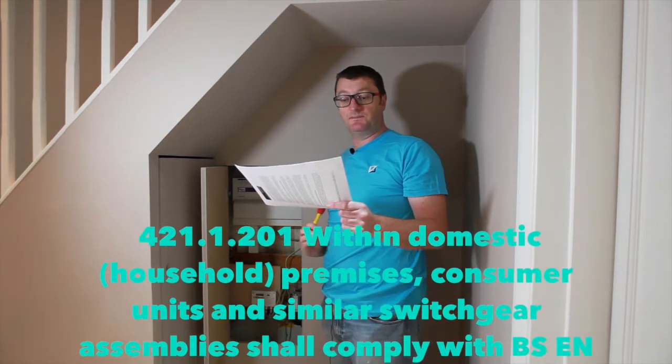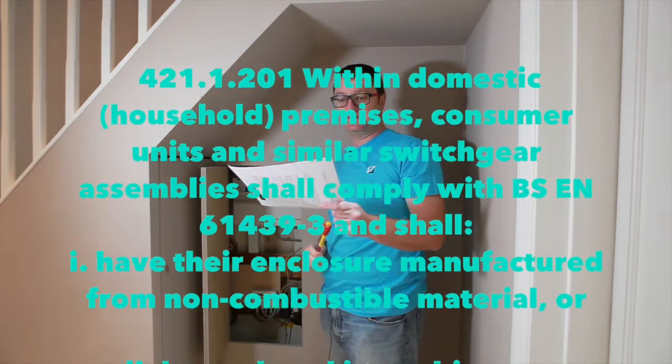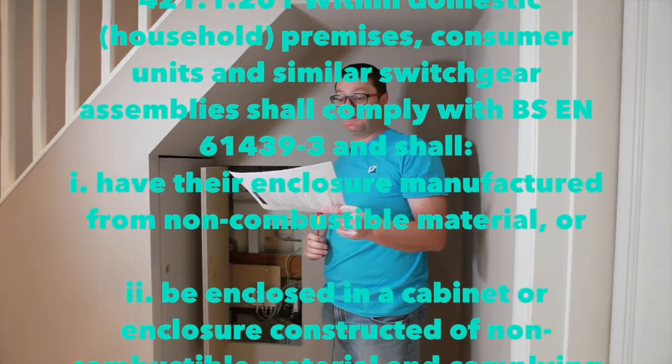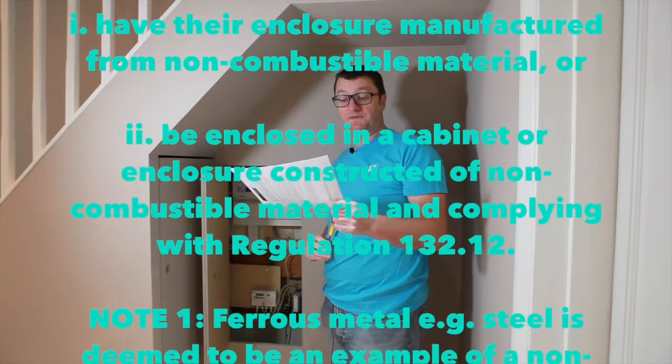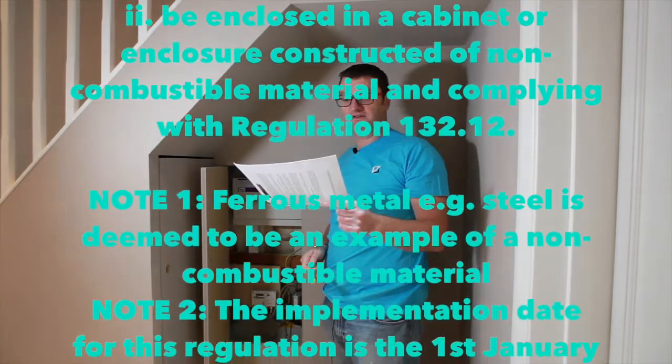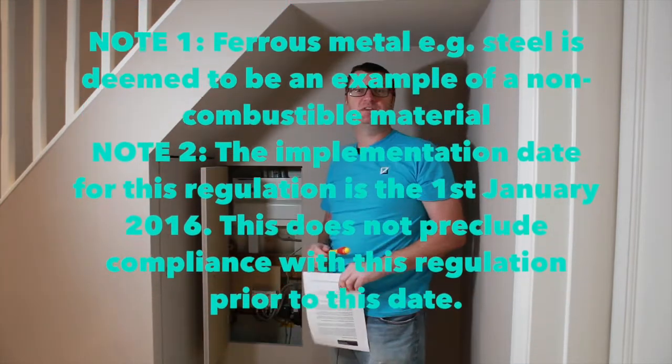Regulation 421.1.200 has been introduced and will require switchgear assemblies, including consumer units, to have their enclosures manufactured in non-combustible or non-readily combustible material, or to be enclosed in cabinet enclosures that are constructed of non-combustible or not readily combustible material.